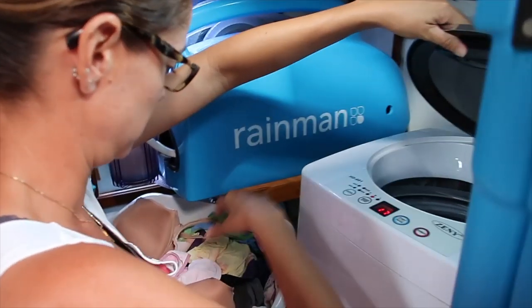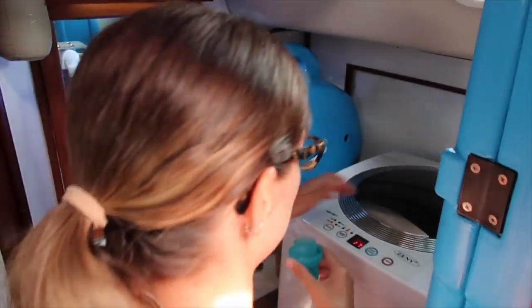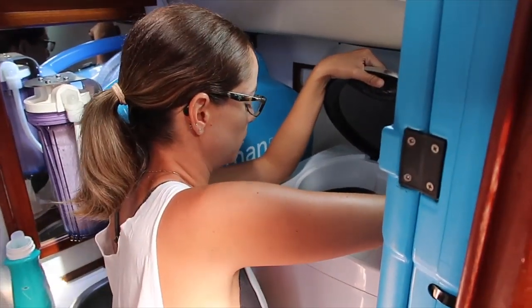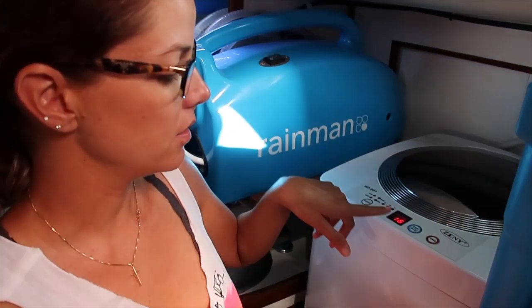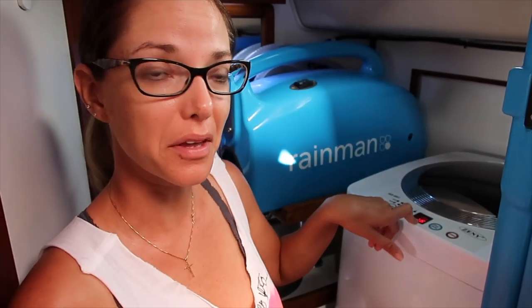A white bucket is the perfect size load for this machine. We stuff it in and it tells you the time, and it'll do a pretty little bell when it's done.